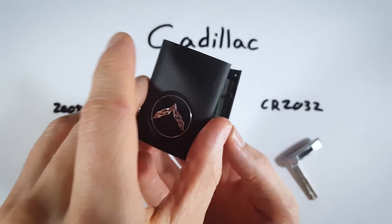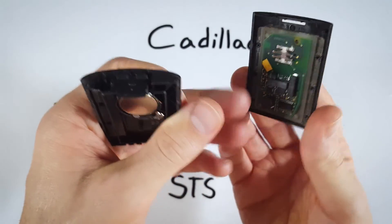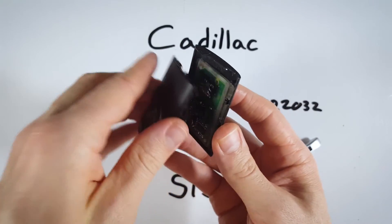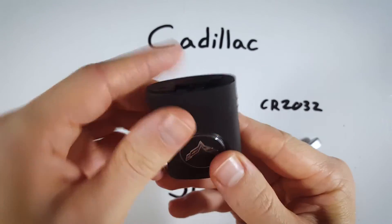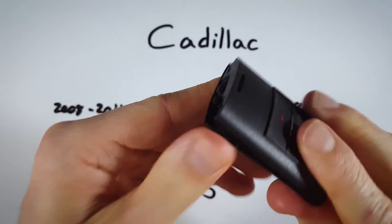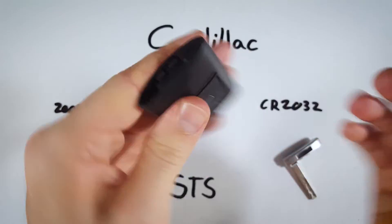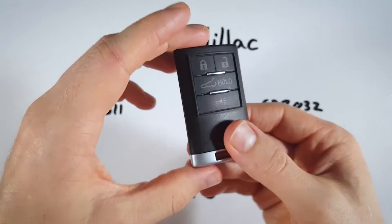Put the two halves back together. I suggest putting this on top of the half with the circuit board because the circuit board can actually fall out and you'll just have to put it back in. Set it on top, and once it's lined up just squeeze it all back together. Last step: put your internal key back in and you are good to go.